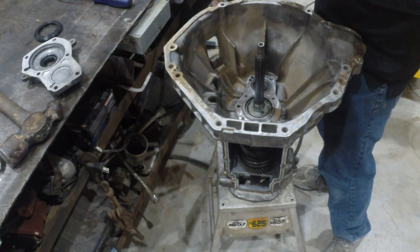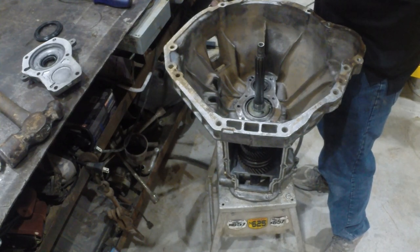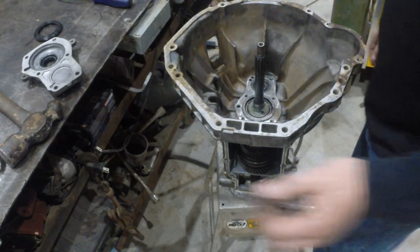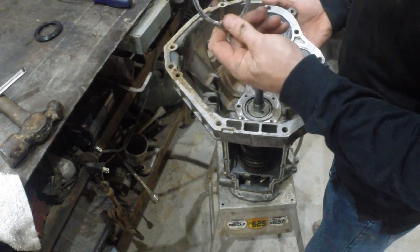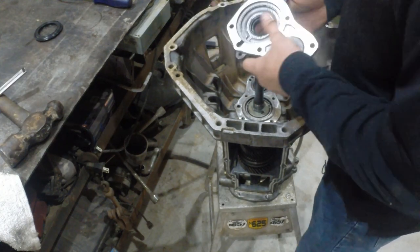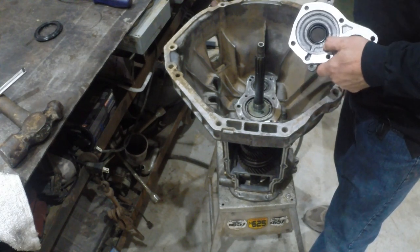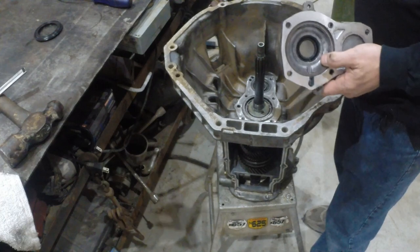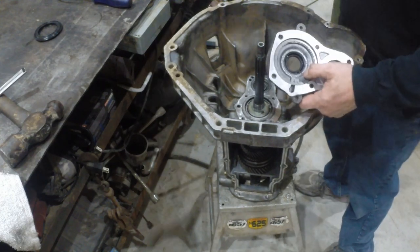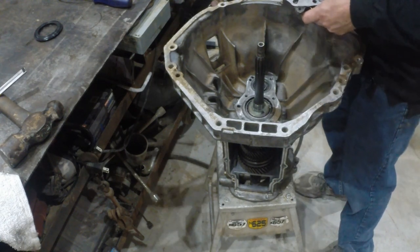Output shaft maximum end play is 2 to 6 thousandths, so we're a little bit over on that one too. There's a little bit of wear in the bearings and thrust surfaces inside this transmission. If we were doing this one correctly, we would want to put in a thicker shim here — we'd want to take 3 or 4 thousandths out to get it into specs, especially with it having tapered roller bearings on the main shaft. Tighter is going to be better in that scenario.